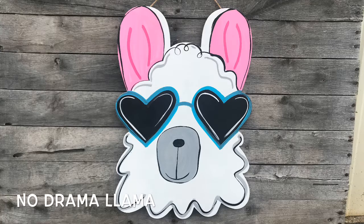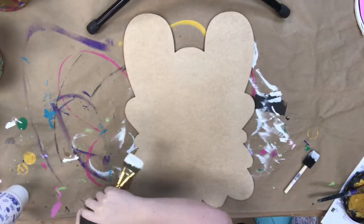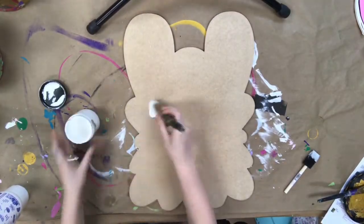Hey guys, today I'm going to show you how we paint this No Drama Llama. This is a new cutout and I chose a 22-inch size for this door hanger.